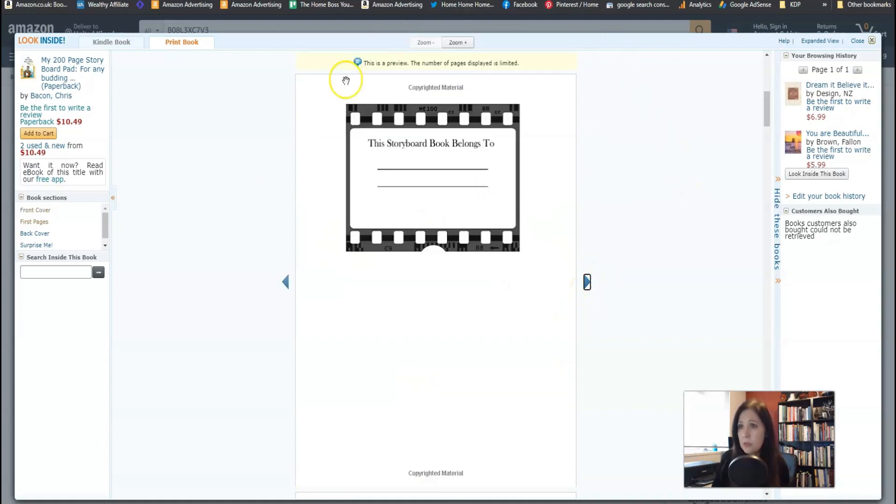So the first page is 'This storyboard book belongs to.' When books are targeted at adults I don't do that anymore, but you can — it's absolutely fine. I just sometimes think it's something children used to do. Maybe add a little copyright notice, not that it's necessary, but it's something to do. The other thing I would add in every book is how to use the book, how to get the most out of your book, maybe some instructions on how to fill it out, or some example pages showing how it's been filled out.